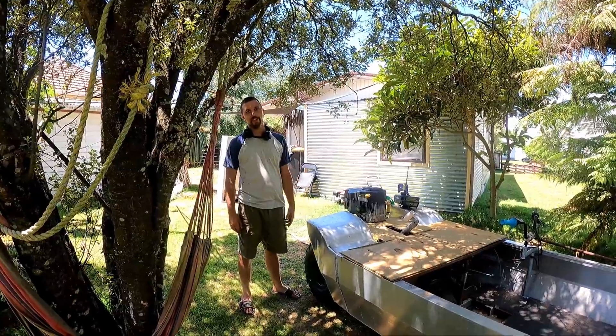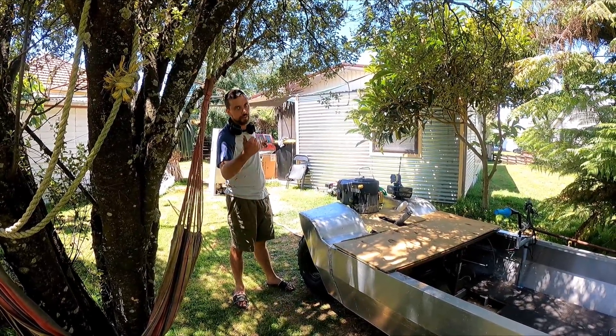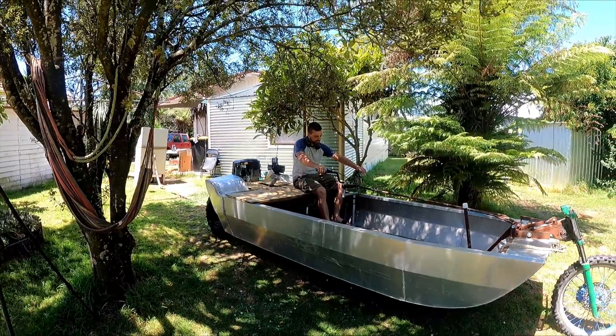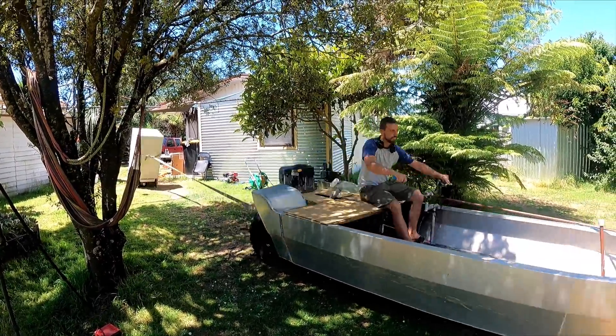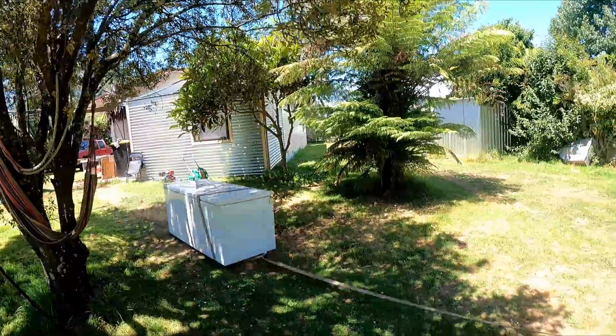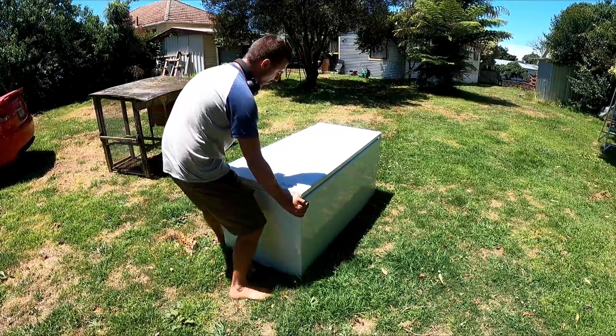I've been driving around already — it goes pretty good. I'll just see if I can pull something. The wife wants me to de-ice this freezer so I'll just pull it further out the backyard. Why is that so heavy?